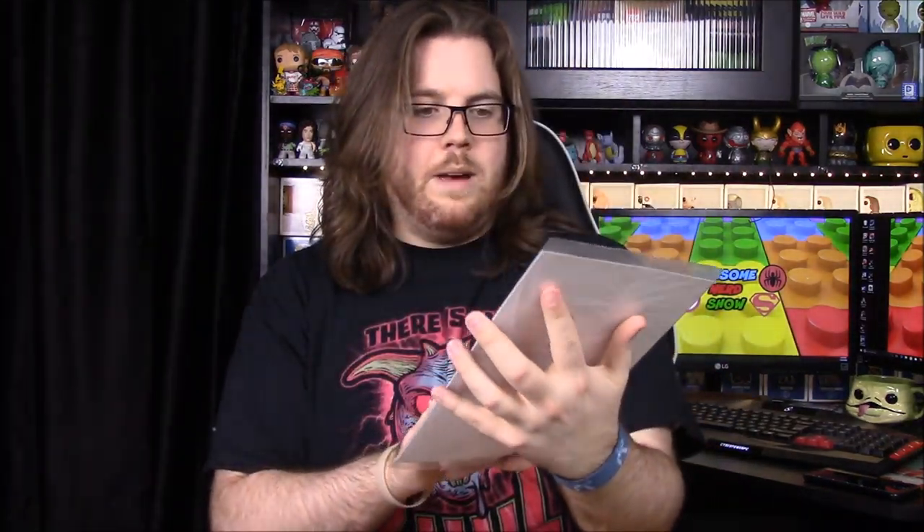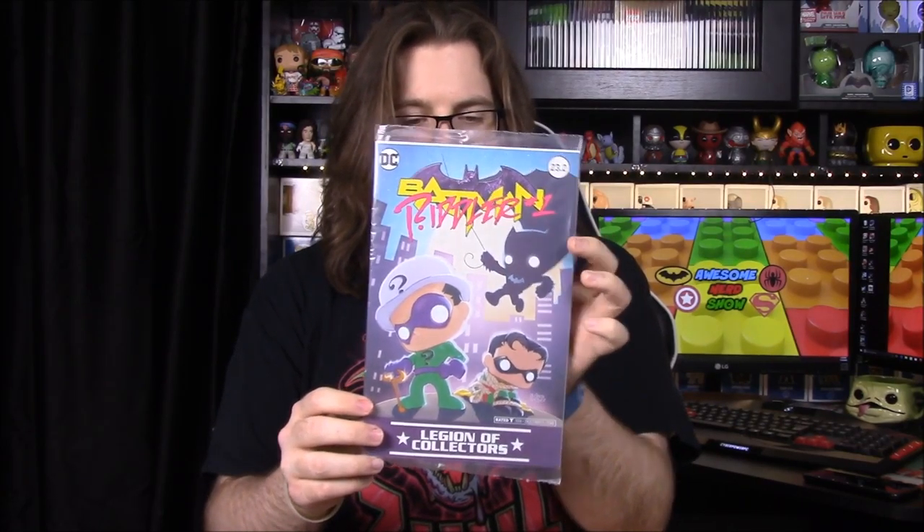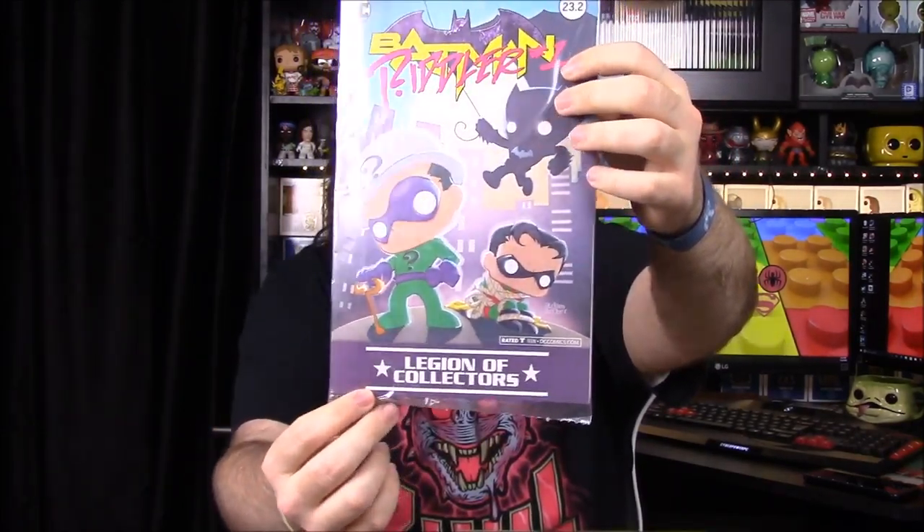So the first item is a Batman comic. It's a Batman issue with 'Riddler Number One' written on top, and it looks like issue 23.2 or 30 — not sure. On the cover you have the Riddler with Robin tied up and Batman flying in the background. Really awesome picture. I'm not sure exactly what issue this is but it's still really cool.